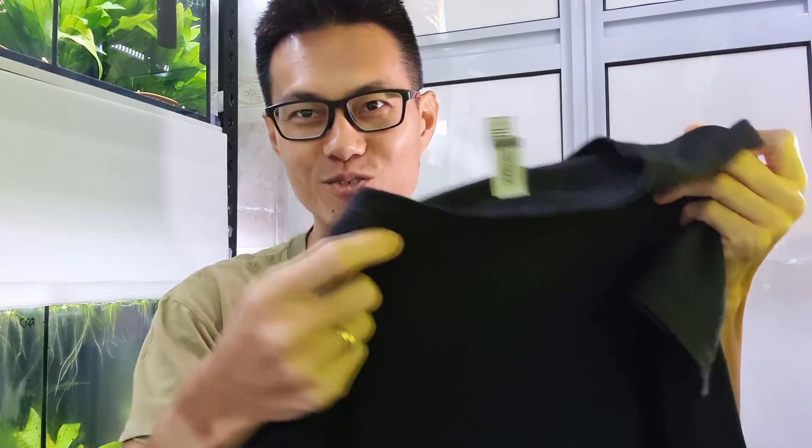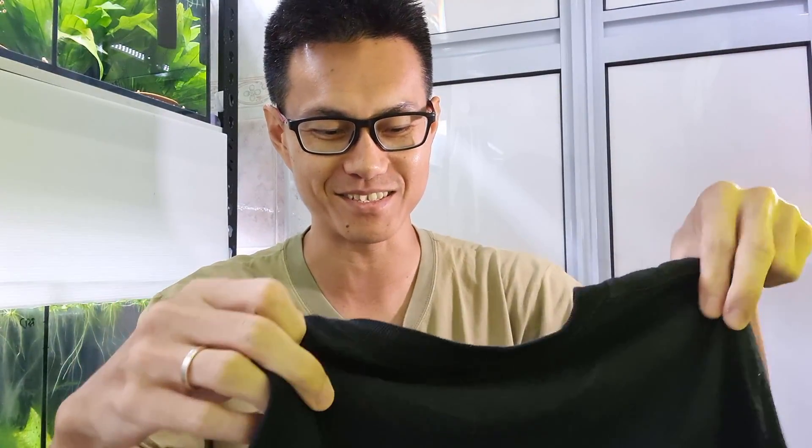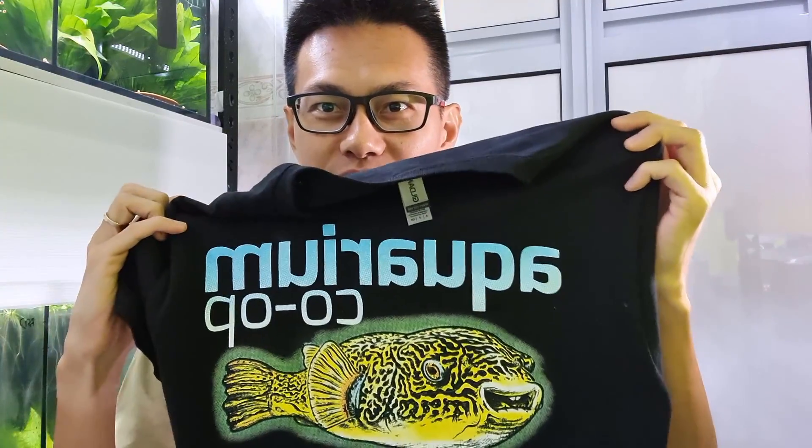Before we go into today's topic, I actually wanted to give a special shout out to Corey from Aquarium Co-op. I got this shirt from him when we were in Germany — the size is a little bit small. I tried but it's a little bit tight-fitting, so Corey, the next time I meet up with you, I'll give this to my son Jake, who will definitely grow into this size.